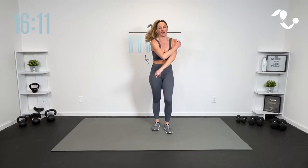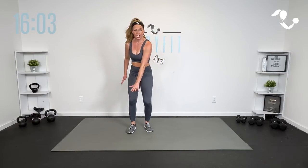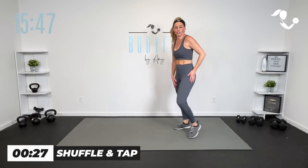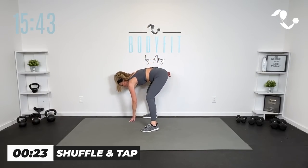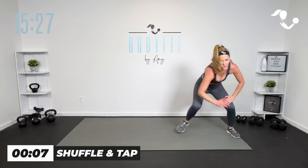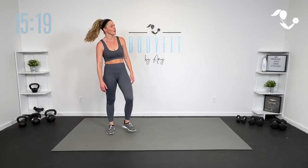All right, team, this one is super simple. Last one of the round. We're going shuffle, shuffle, shuffle, touch. I want you to go low impact shuffle — just side little steps, touch to the ground. Here we go, shuffle, touch, shuffle, touch. Get low into it — try to get low in the hips and not in the back. Get low in those hips. I know it already feels like our fire round, but don't worry, we're going to add on to be the last one.